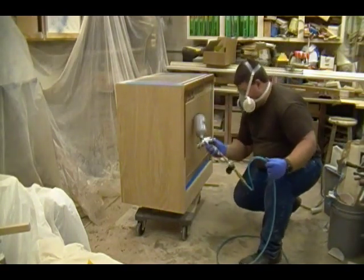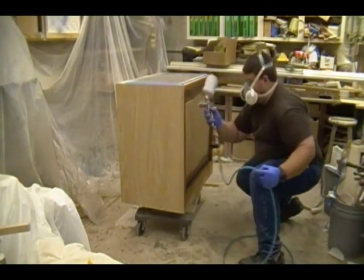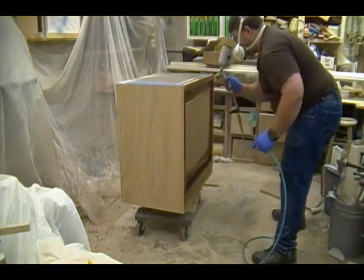Using my gravity feed spray gun again, I'm just going to spray the entire cabinet in a nice even full wet coat, starting with the front, working to one side, and then spraying the other side.